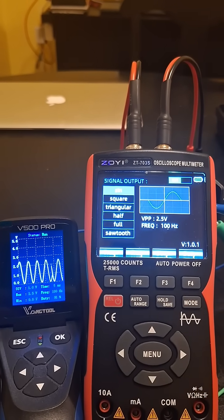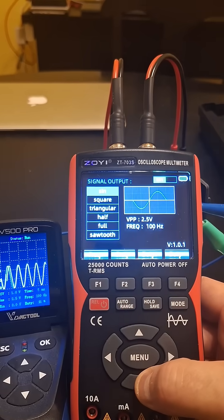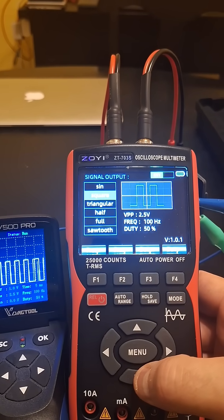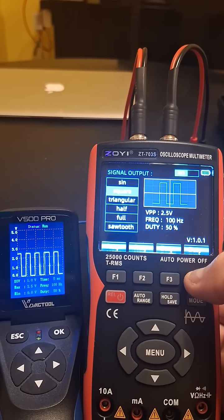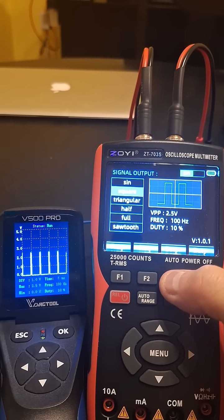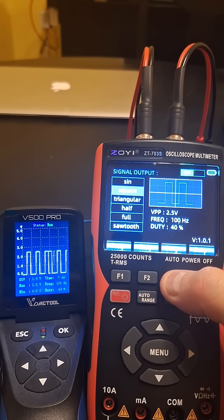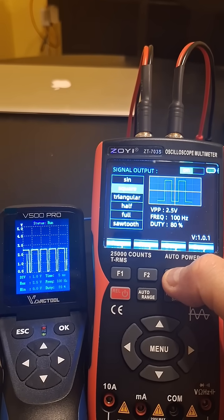We can now go ahead and go through the different features here — the different waves. There's a square wave, and we can change the duty cycle here. We can reduce the duty cycle, increase the duty cycle, or you can do it by pushing the button in increments, or you can just hold it down and it goes faster.